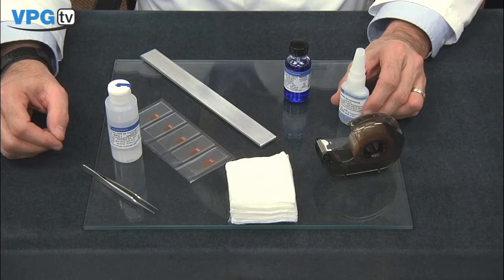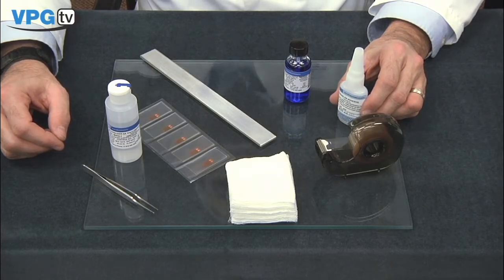Be sure to check the expiration date on your adhesive before beginning the bonding process. To prepare the gauge for bonding, I will clean the work surface, remove the gauge from the Mylar envelope, and apply Mylar tape to the gauge. Then I will transfer the gauge tape assembly to the bonding surface and lift the tape to expose the gauge for bonding.